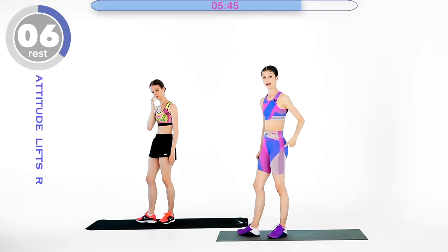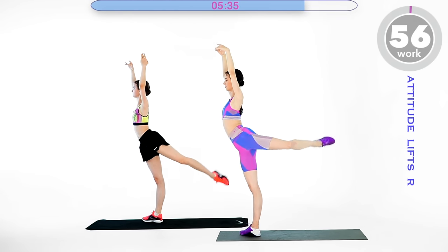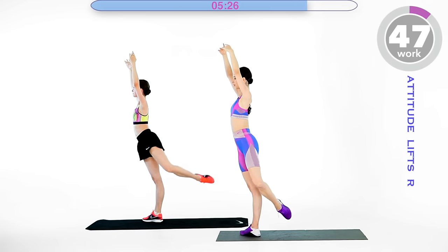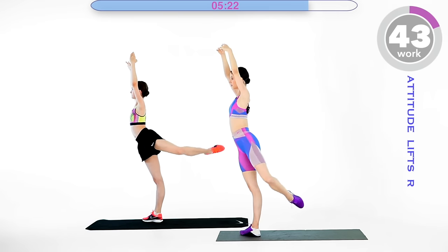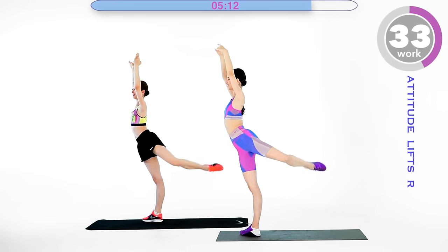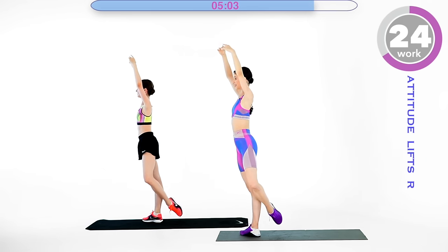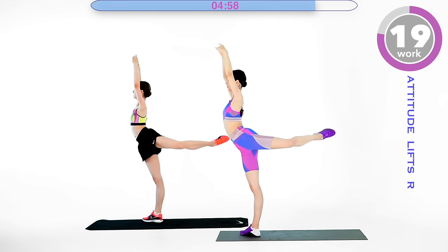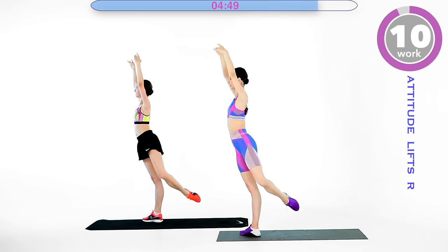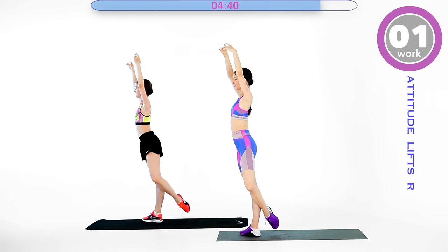Nice, guys. On that same leg, now bend it a little bit — we are going to do attitude lifts. Start with the bent leg in coupé pied position, don't put it down on the floor. This exercise was at the end of our ballet barre at Vaganova Academy. The butt muscles are on fire! It is also hard to keep your balance here, so the whole body is working — that's why I love this type of exercise. Keep going, guys — ten seconds.